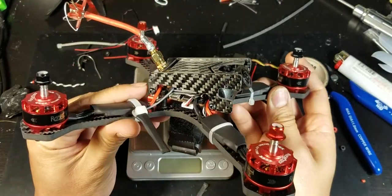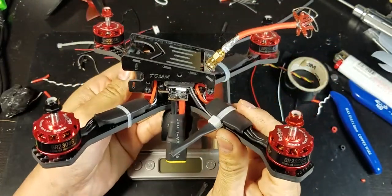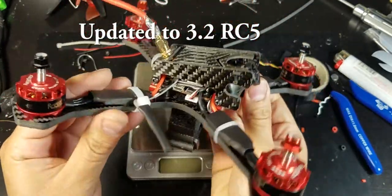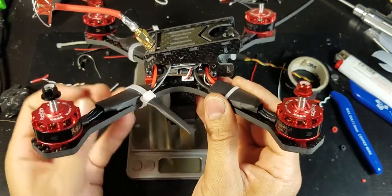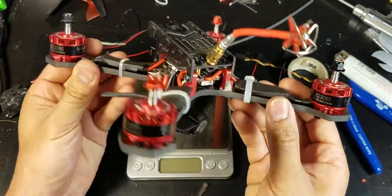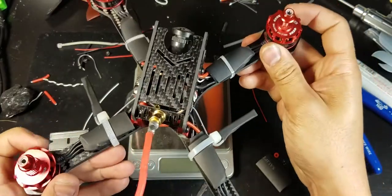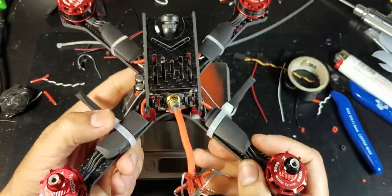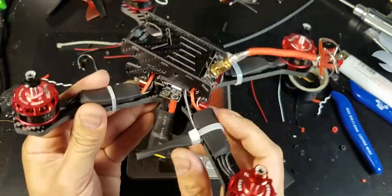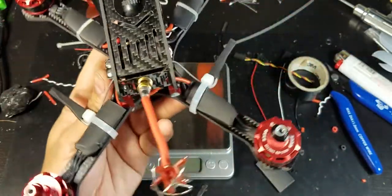Well, here it is, all done. I've already plugged it into Betaflight — it came with Betaflight 3.15. I made sure that the receiver works and responds in Betaflight. I made sure the motors all spin, and I had to plug it into the BLHeli configurator to reverse motors 2 and 3. The VTX works, the OSD works — I'm pretty happy with this build.